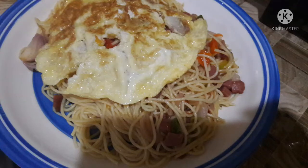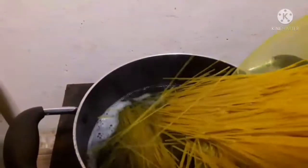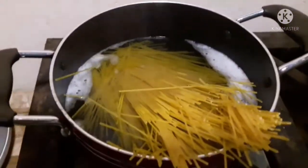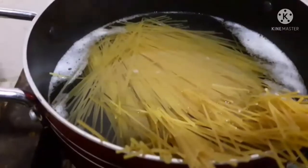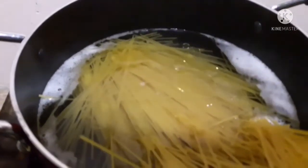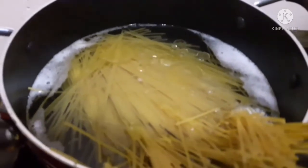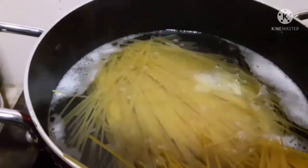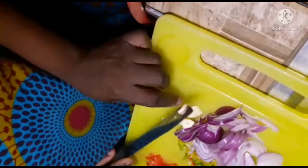Assalamualaikum, hi guys, welcome back to another cooking vlog. Even though this video is filmed before Ramadan, welcome back. Today I'm preparing spaghetti. The water is boiled, I add the spaghetti, a little bit of vegetable oil, and then salt. I leave it to boil.